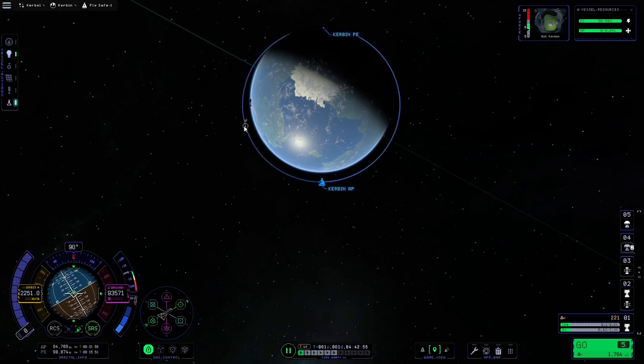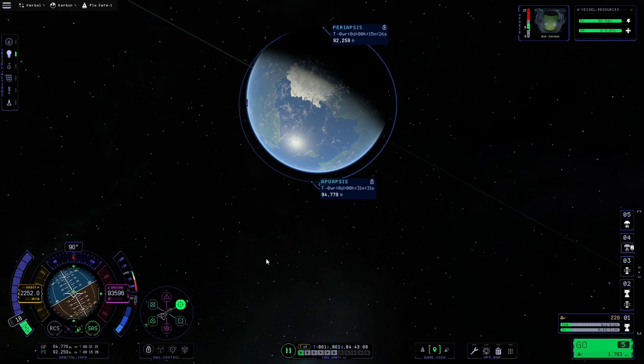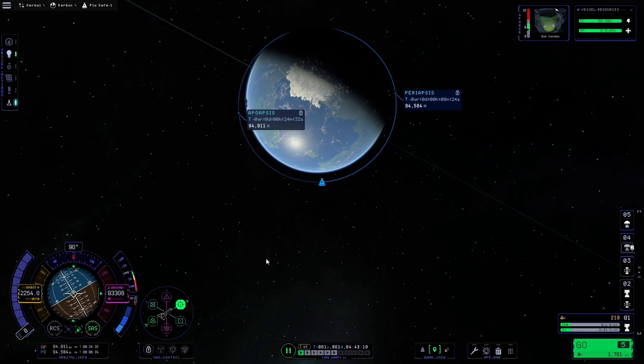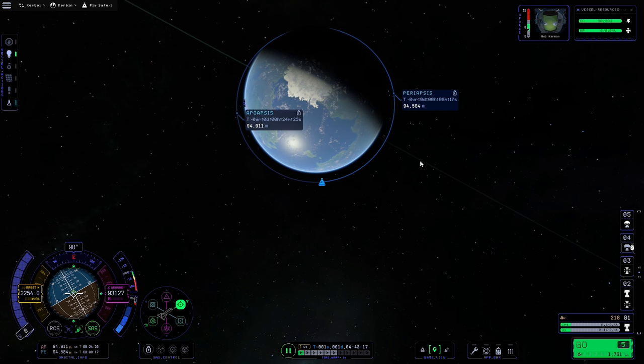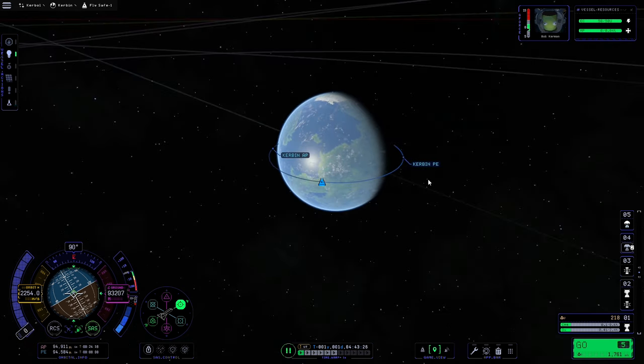That's our burn done — we're at 94 by 90. I'm going to keep pointed at prograde and increase the throttle a little more until we are at 90 degrees. It can be very awkward to get them exactly perfect, but as long as they are within the same kilometre you're generally all right for circularising burns.